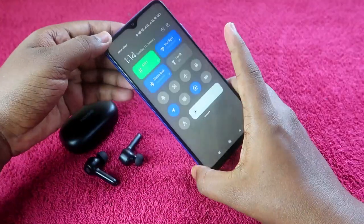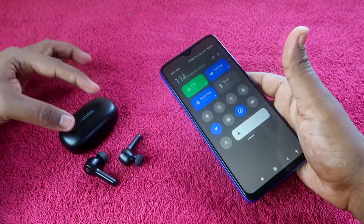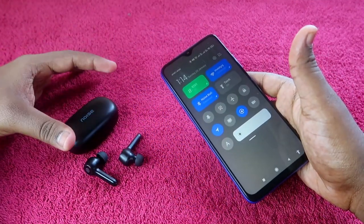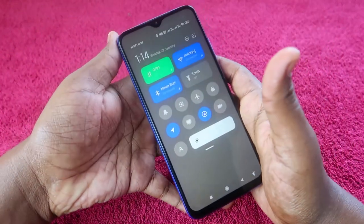To reset the Noise Buds VS201, the first thing is that both the charging case and earbuds should have enough battery. Make sure both the earbuds and the charging case have sufficient charge.